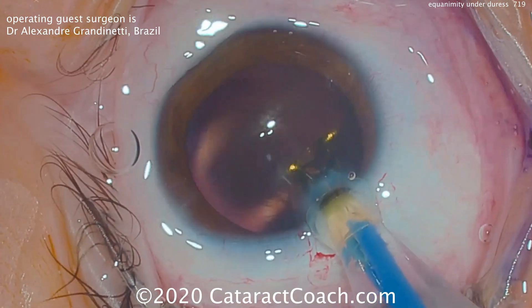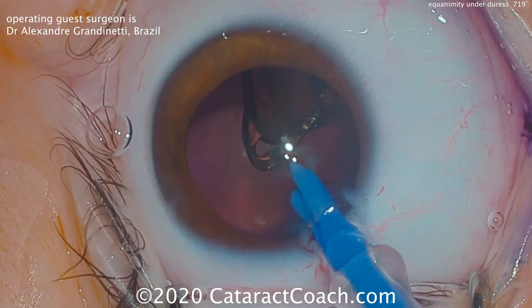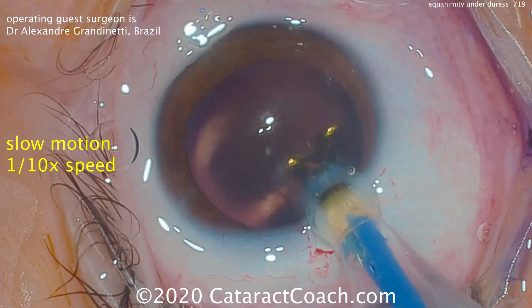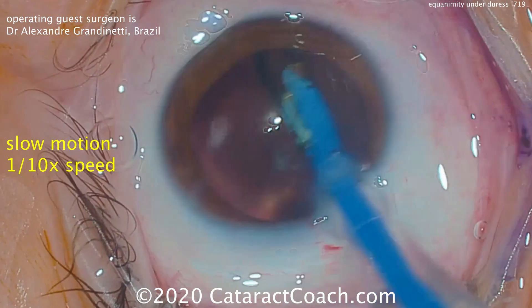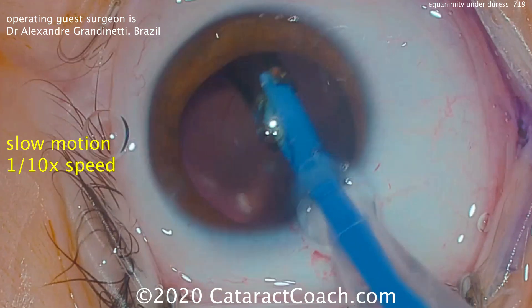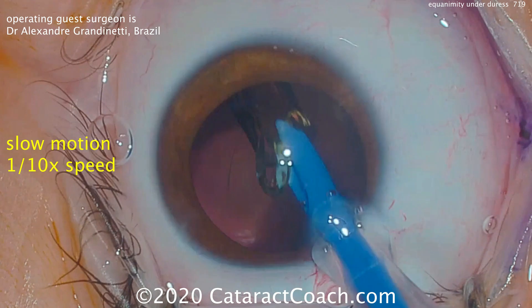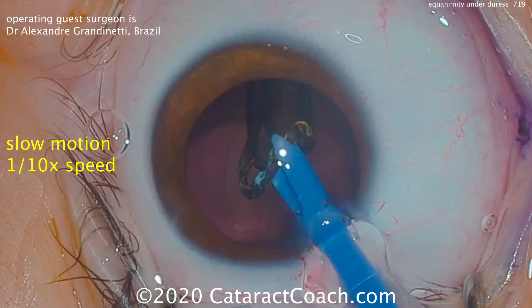The lens is delivered and pushing a little more — oh wow, what happened? Watch again at one-tenth normal speed. Due to lack of proper lubrication in the injector, it shoots out very forcefully, and the IOL just punctured the posterior capsule.